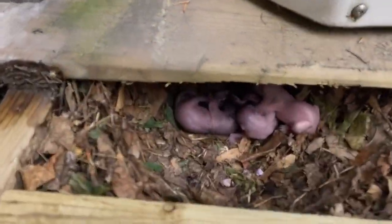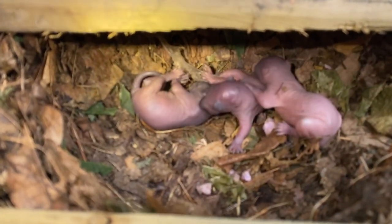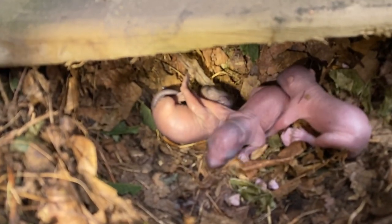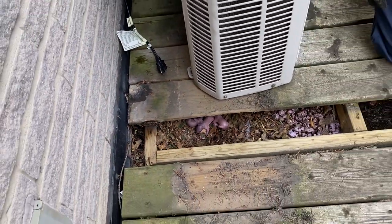There they are — three little babies, they're pinkies. You can see the mom took all the insulation and leaves to make the nest. Their noise is going to get the mom to start coming, so grab them.